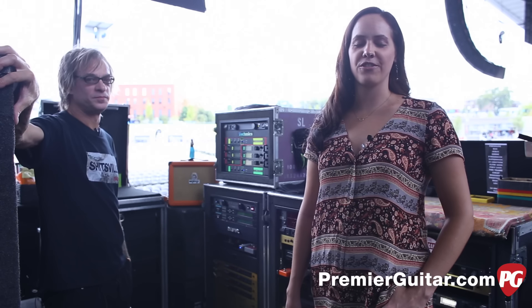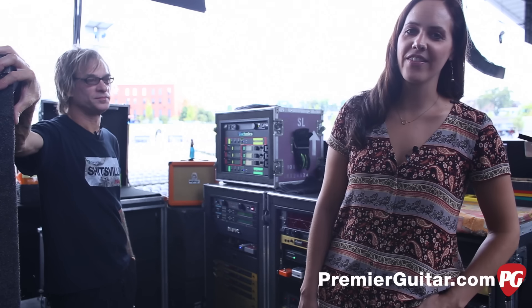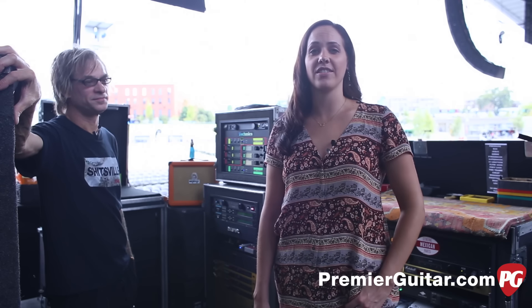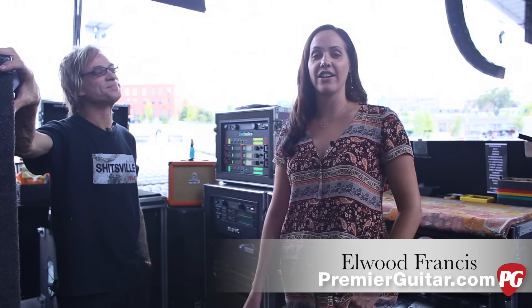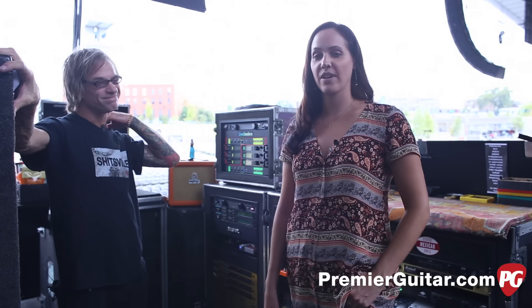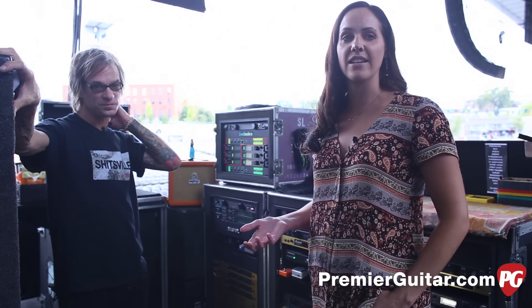Hey guys, what's up? This is Tessa Jeffers for PremiereGuitar.com. I am on the stage at Ascend Amphitheater in Nashville, Tennessee before the ZZ Top show tonight with Billy Gibbons and Dusty Hill's guitar and bass tech, Elwood Francis. He's handling all the gear this tour and is going to take us through both Billy and Dusty's gear.